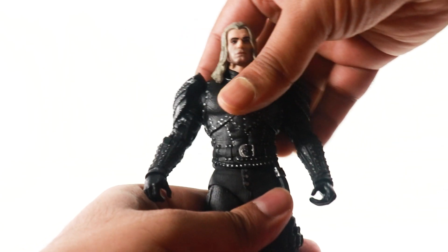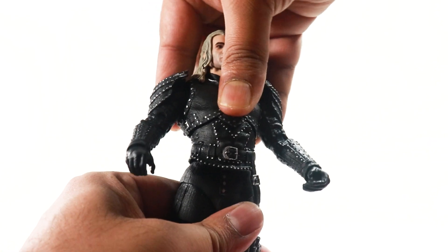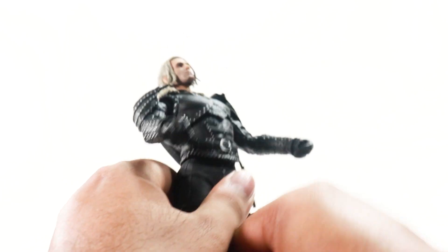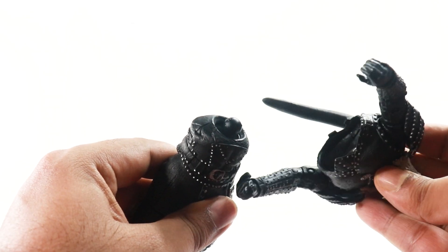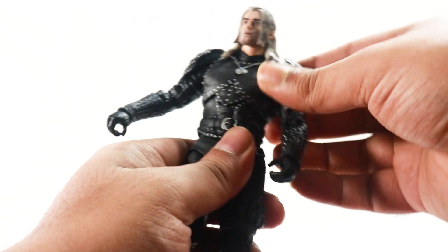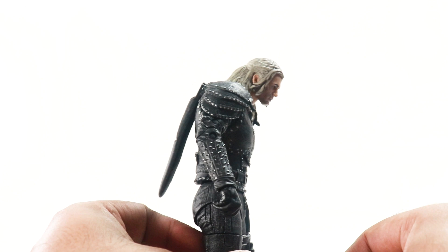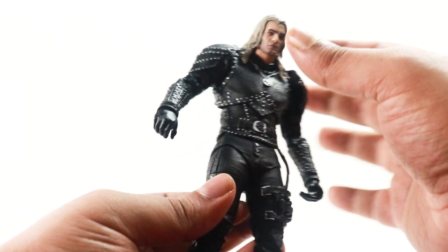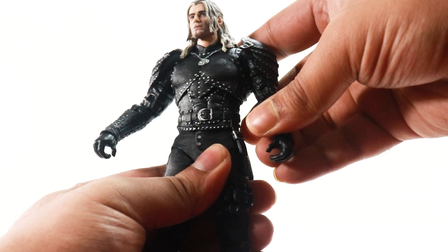Here comes another problem — as far as torso articulation is concerned, we do get a pretty decent side-to-side movement and a back crunch which is quite good. But the moment you take it forward, this guy has a bad habit of popping out. So you have to understand how far to push it. The most he can crunch forward is not the greatest range because you get a gap when he crunches forward. He does have a waist swivel which is pretty good.